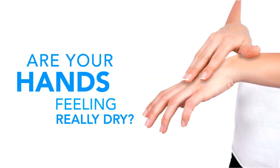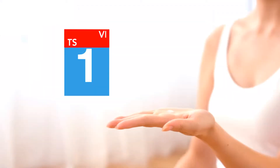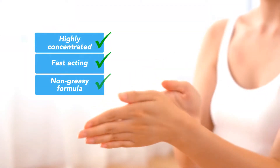Are your hands feeling really dry? Try Dermal Therapy Hand Balm. Experience visible results in one day with its highly concentrated, fast-acting, non-greasy formula.